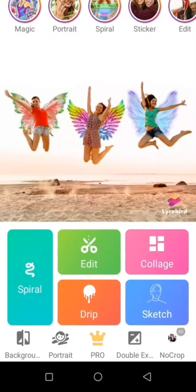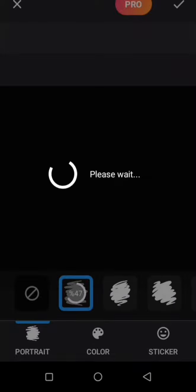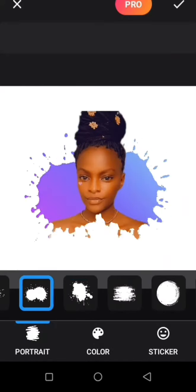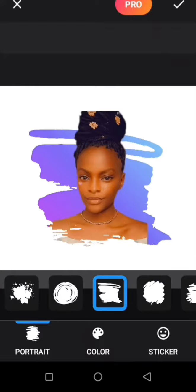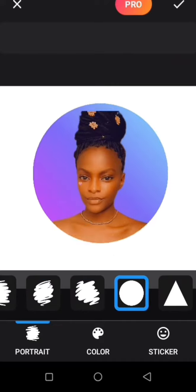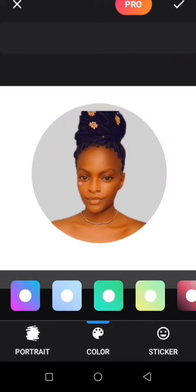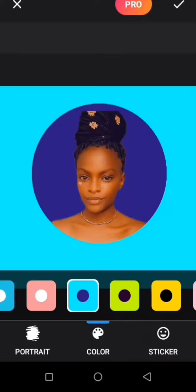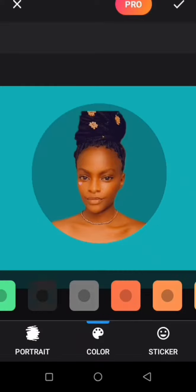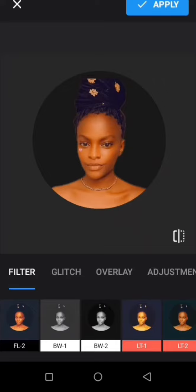Hey there, welcome back to my channel. Today is Vlogmas, and as majority have been asking how I edit my photos, this is one of the apps I use and I want to share with you guys today, so that as you go for your Christmas you can make the best of your Christmas photos and also explore editing and more. Download this app and get started.